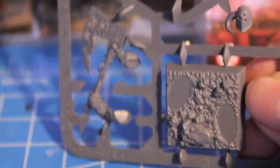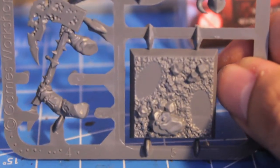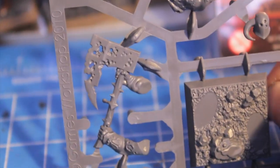So I took out the sprue. The great thing about this is that it's not Finecast, so you don't ever have to worry about miscasts, air bubbles, or any of that stuff.